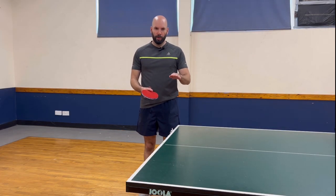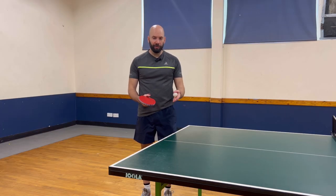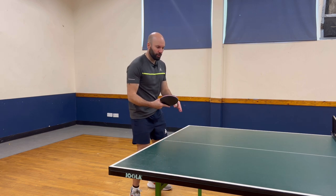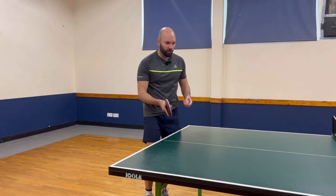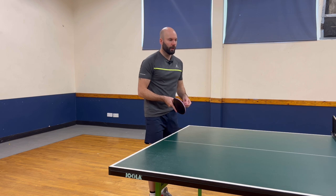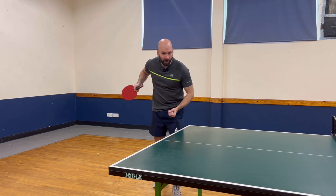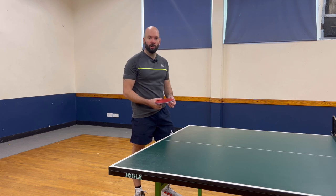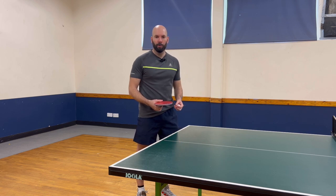Now we're going to move on to how to serve long and fast consistently. It's crucial to have a long and fast serve in your repertoire — it can often make your short serve much more effective. If someone has to worry about dealing with a longer ball, they're going to be a little bit further away in their ready position to deal with your short serve. Equally, you might find that someone struggles more against a long serve, and therefore you might need it to be more consistent depending on your technique, so that you're able to use it as a genuine tactic rather than just something to disrupt your opponent with a little variety.